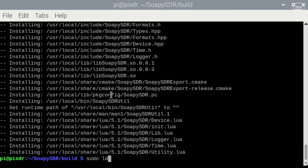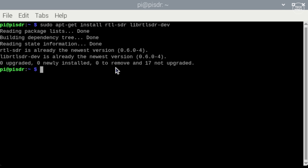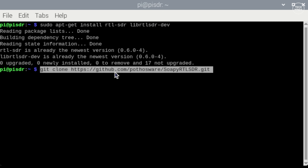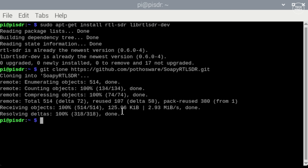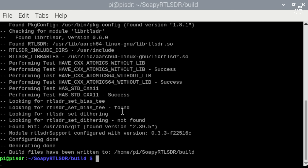Now install the Soapy RTL SDR module. First install RTL SDR and the lib RTL SDR development files using the command listed on my GitHub page. Then clone the Soapy RTL SDR Git locally, and go through the same CMake and make commands as before to build the required files. Don't get stressed over this — as long as you copy the commands from the page I share, it should be fine, especially starting with a fresh Pi OS installation.